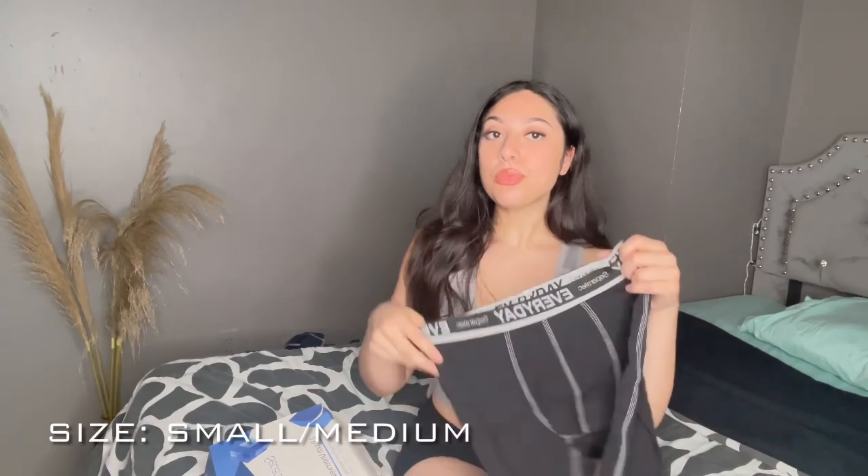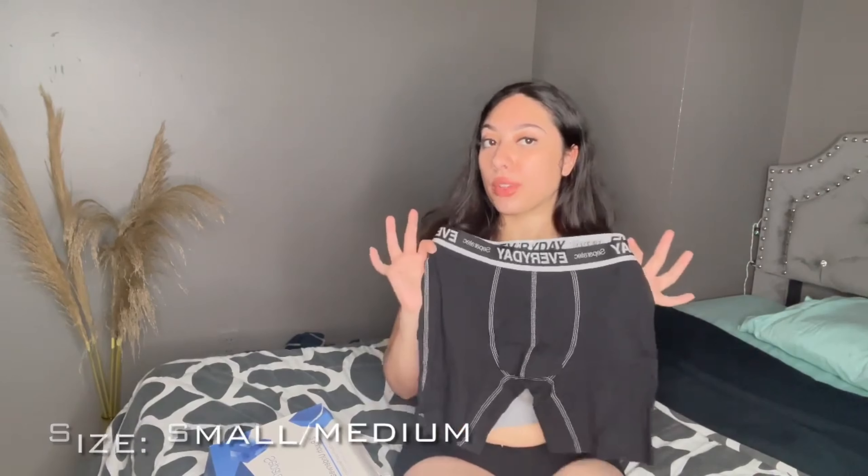Of course it comes with a black pair, which I'm super excited about because you can never go wrong with black. This one is also my favorite. I think all of them are super cute to wear around the house, but this one is just your plain black one.